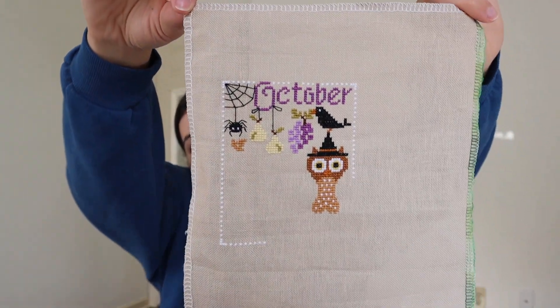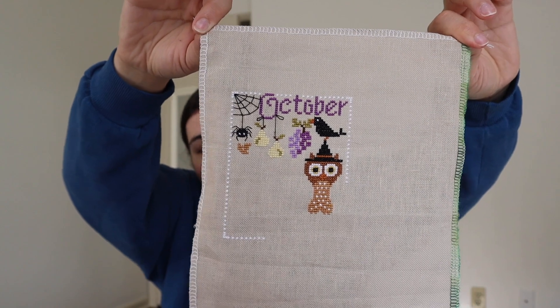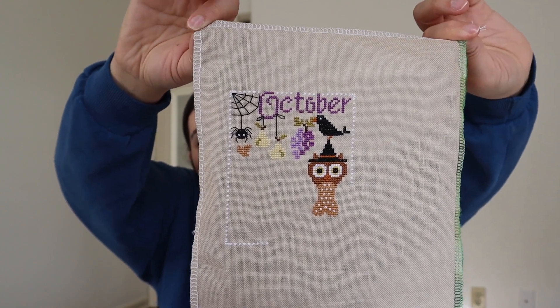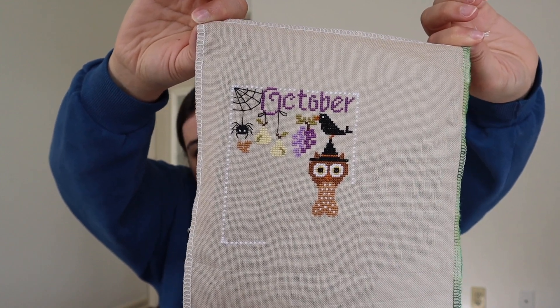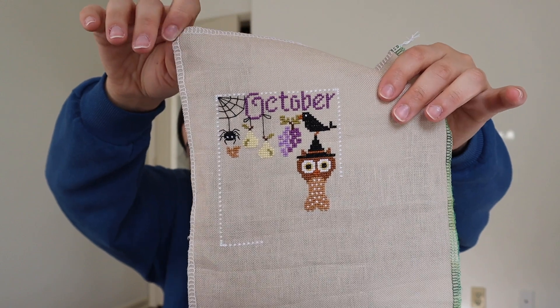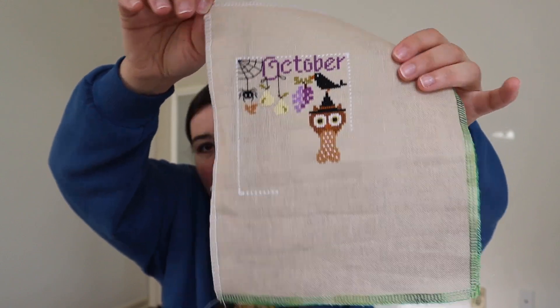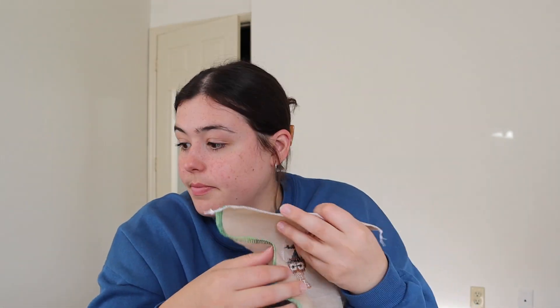Just like all the other months, I'm stitching October from stash as much as possible — I'll list the colors I'm using down below. I think it's coming out really cute. The owl has purple wings so that's probably what I'll do next, along with his little feet, and then I just have the house and the pumpkins to do. That one is stitching up super quick and I started it early this month, like week one instead of week three.